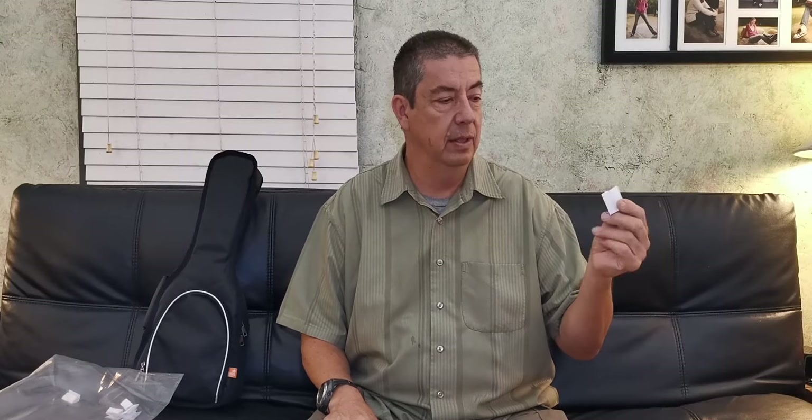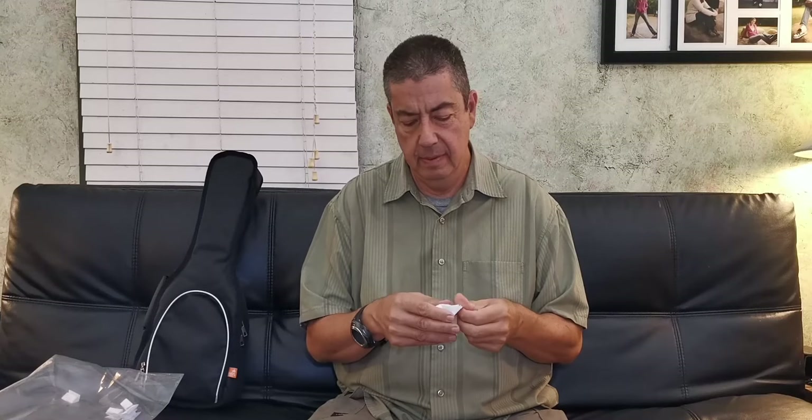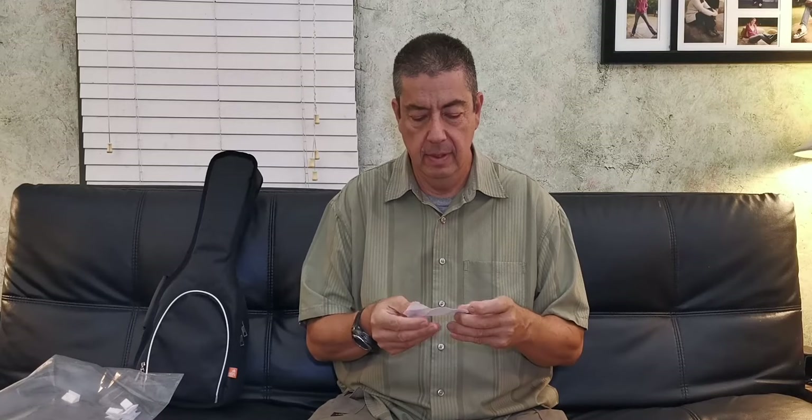So I grabbed a name — I have no idea who the name is. Let's unfold it and see. Arthur Collins! Arthur Collins, you have 24 hours from the time this video posts to email me. My email is always at the top description in my videos: funukuleleprojects at gmail.com. Email me your mailing address and I will get this shipped out to you.